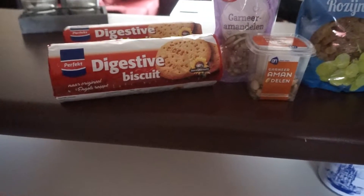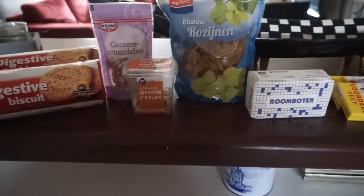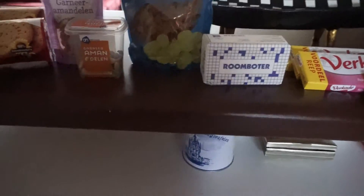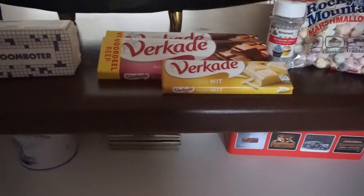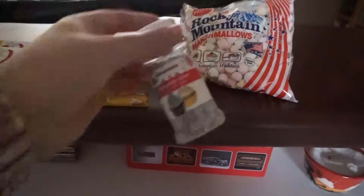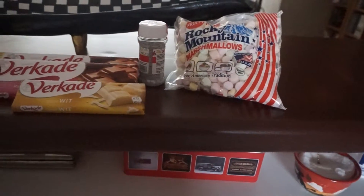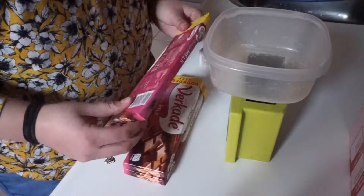So the things I'm going to use are: digestive biscuits, almonds, white raisins - mainly white because you'll see them better and I prefer that - butter, milk chocolate, and some white chocolate for decorating. And then I've got a few sprinkles and marshmallows, obviously.